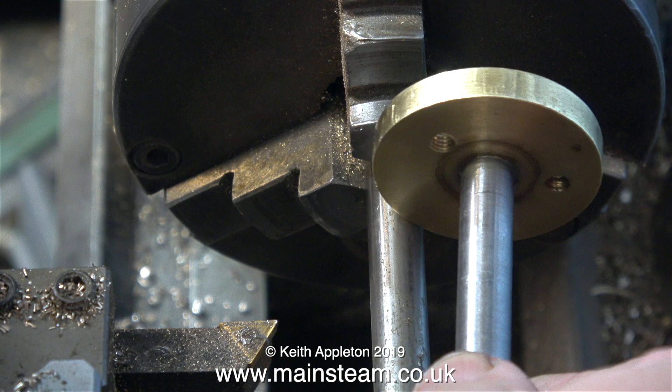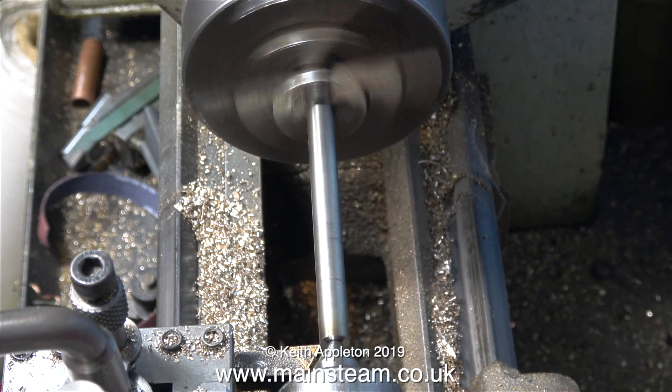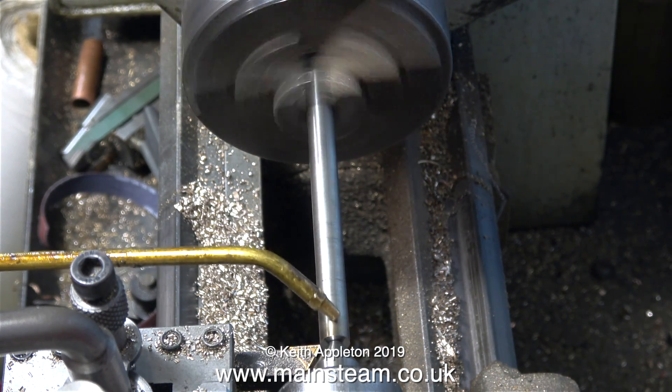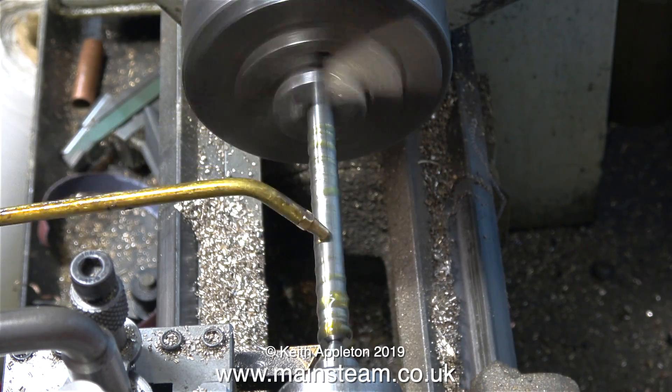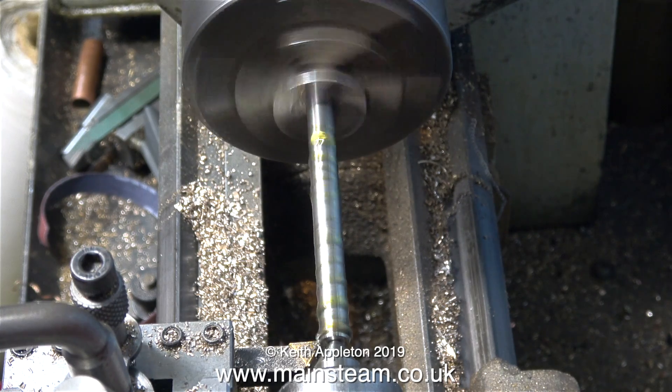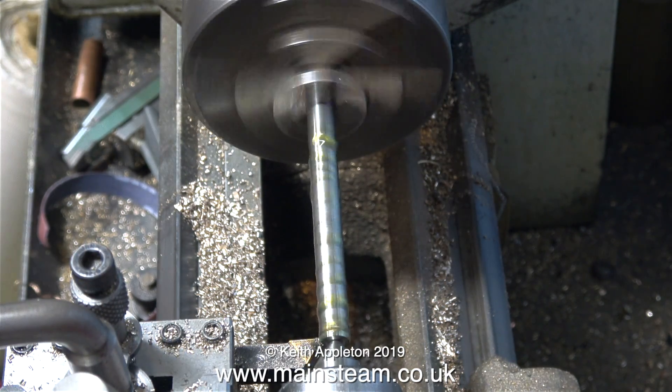In this part of the clip I've slackened off the chuck jaws and I'm pulling out the piece of bar to the same length as the original crankshaft. With the live center fitted in the tailstock I'm supporting the bar using the center hole that I've just drilled. I'm applying some lubricant to the bar - this is steam oil, and it's good for this job because it's very thick and gloopy.